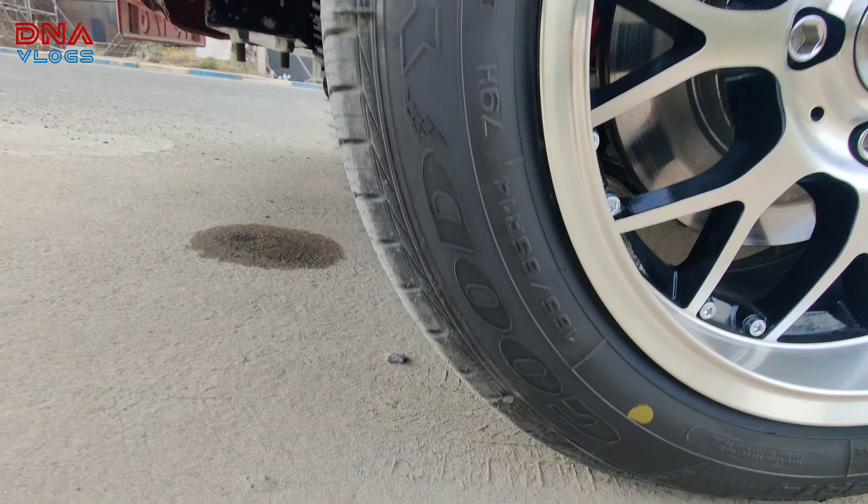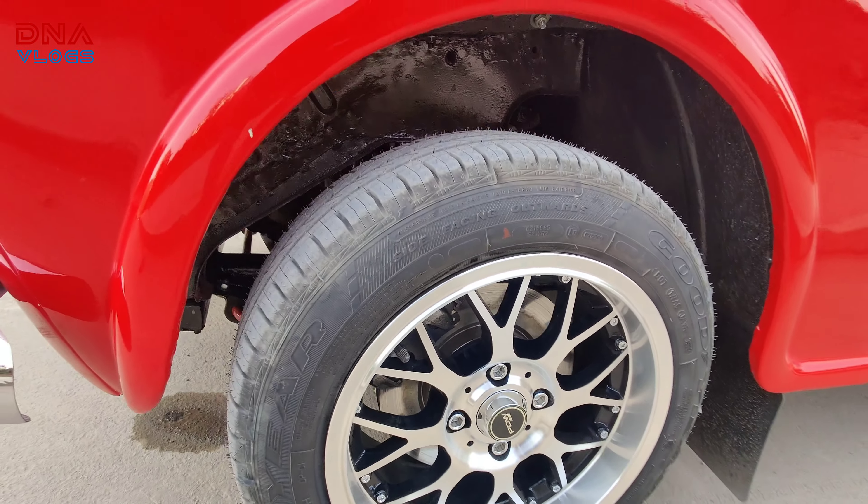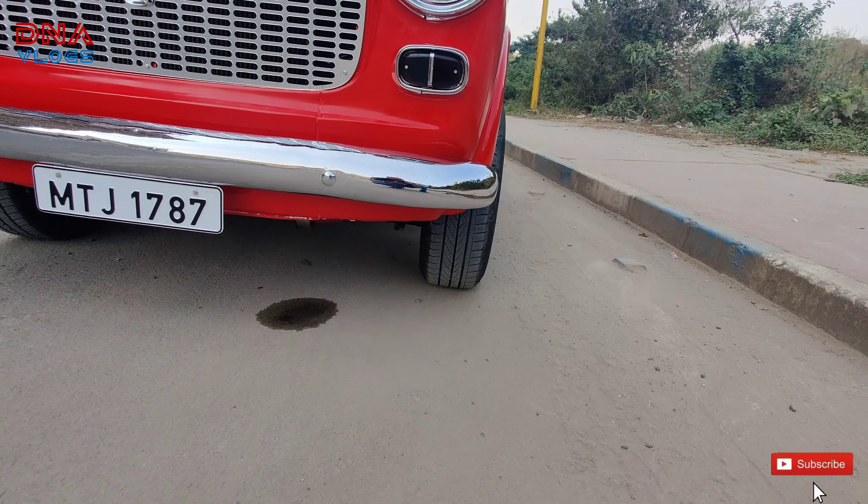We're going to find a place where we can park and shoot the car so I can take some quick clips. By the way, that's how you drive a Fiat.